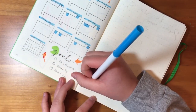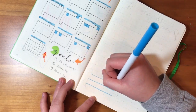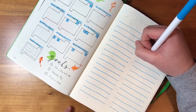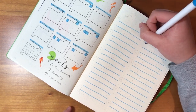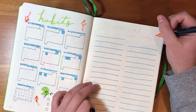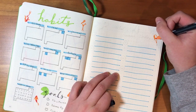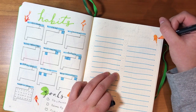Now I'm getting on to my next page, which is a 'what I learned today' page. I did this last month and I really enjoyed it so I thought I'd do it again. Basically every day you write down one little thing that you learned — whether it's a fun fact from school, something you learned about yourself, or someone else. I just think it's really nice to keep track of that.